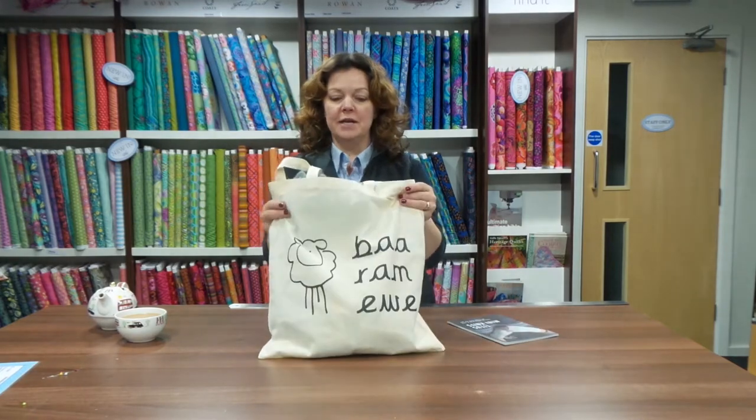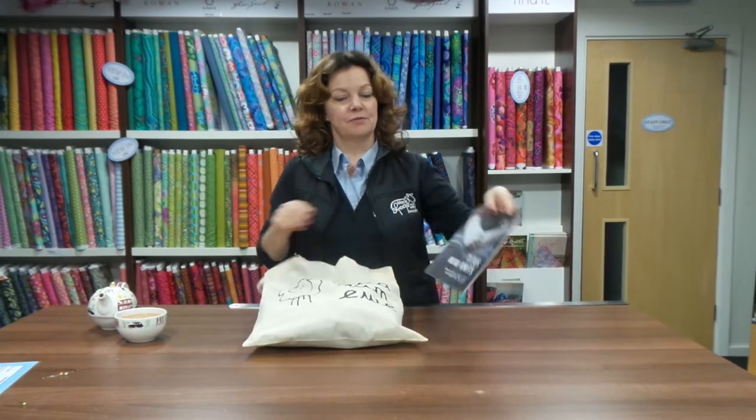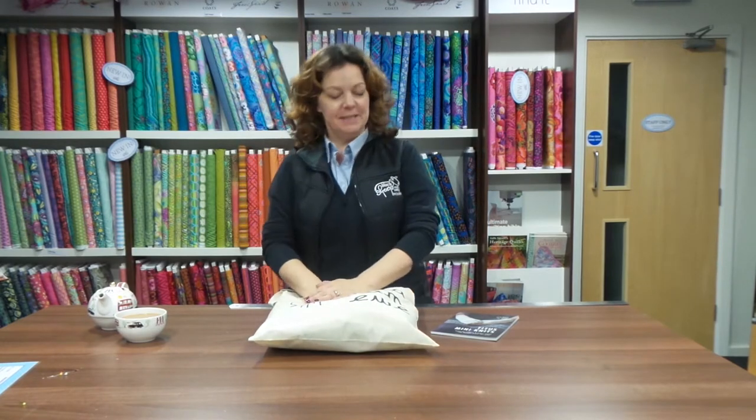We were lucky enough to get this trunk show through the post the other day, which is all knits from the Titus Mini Knits. We got the idea for the video because I actually took this bag of goodies into one of the offices with Lucy and Amy and Emily, and started pulling things out, and the oohs and aahs that came out for this little bag of goodies was amazing.